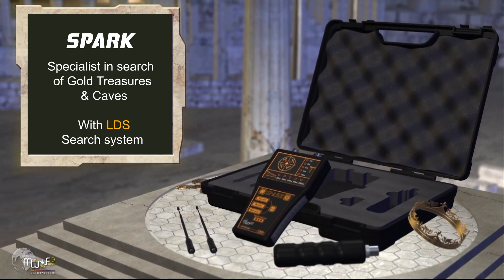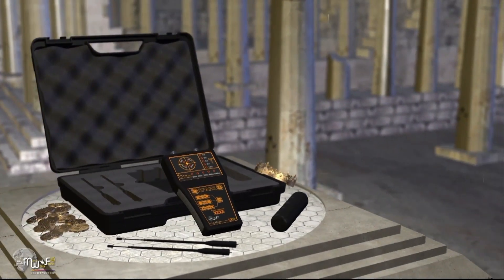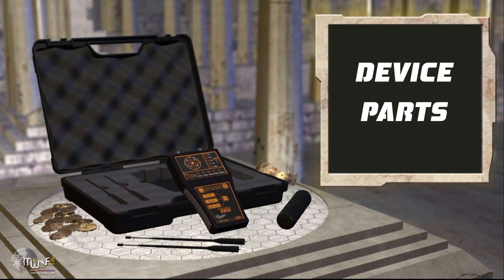It is also small in size and easy to use. It can be placed in the pocket and moved smoothly. Explanation of parts and segments of the machine.